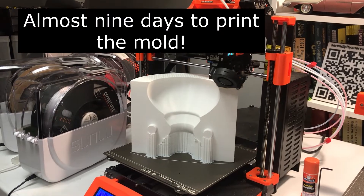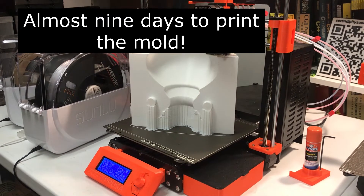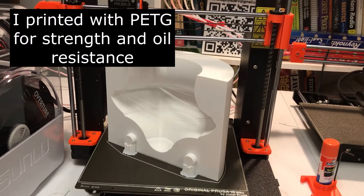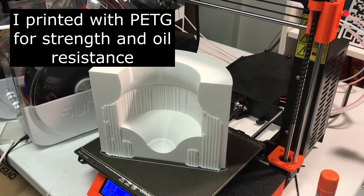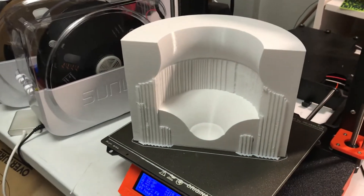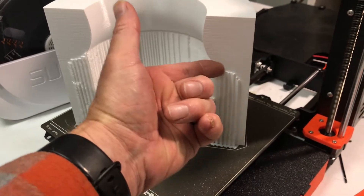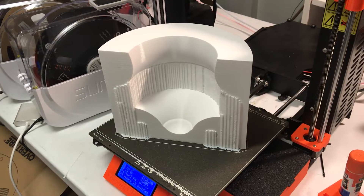These four parts are very large. Each took a spool of filament and over two days to print. After two and a half days, the last piece is printed. This time I put support in because on the other side it was a little bit rough underneath the overhang, so it took a little bit longer with the support to print.